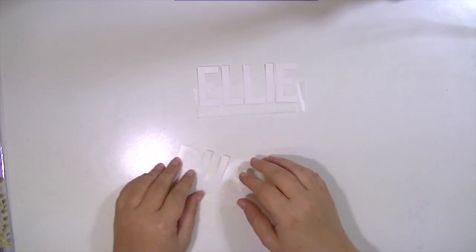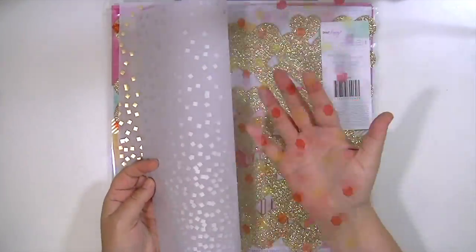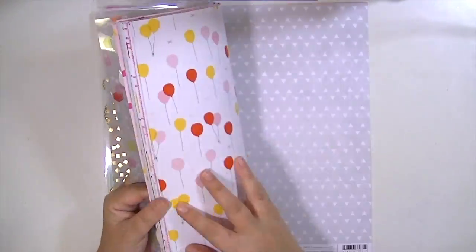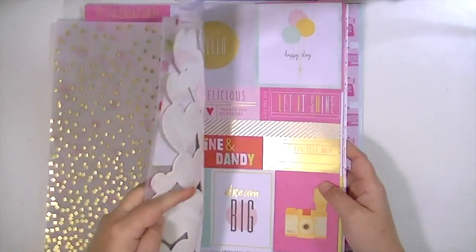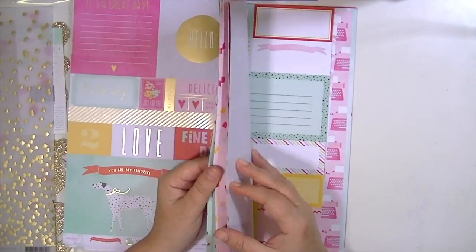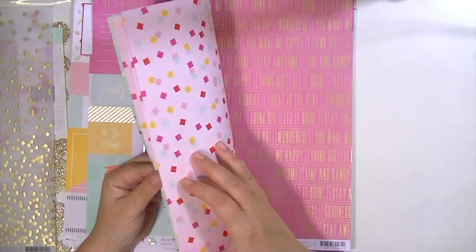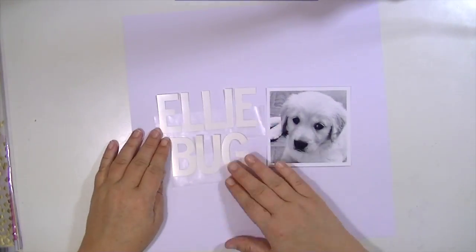I've gone ahead and put them on some wax paper just so I could figure out the placement. I'm going to go through the Dear Lizzie Fine and Dandy collection, which is my favorite. It's also available in the Blitzy shop today under one of the events, so you're going to want to check that out. You can get all the embellishments and the paper pads there. I just love the fun colors — you can use this for so many things and it's just perfect for this layout.